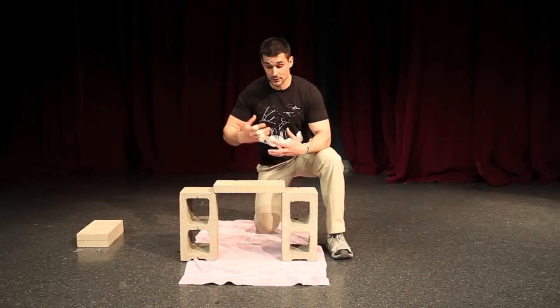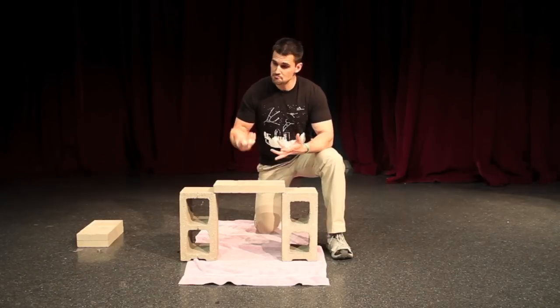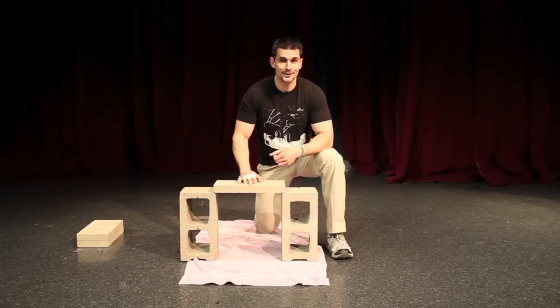Now that we know all the science behind what martial artists need to keep in mind when breaking a brick, I think we're ready for a demonstration. Shall we?